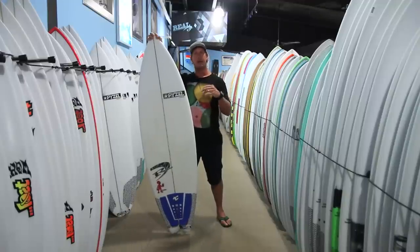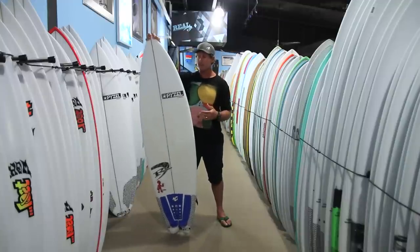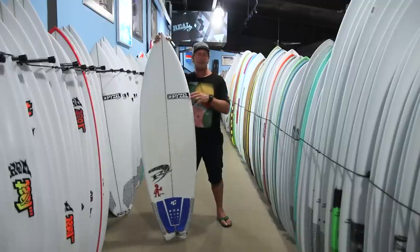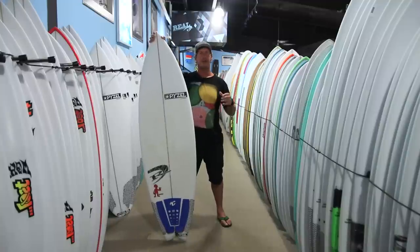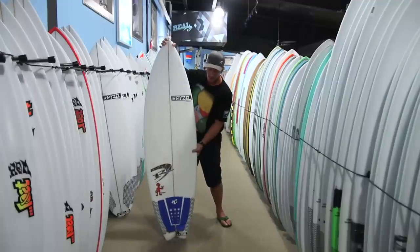The ability to go rail-to-rail and generate a lot more speed than your hybrid is there on this board. Primarily because this board is narrower than a standard hybrid, you can go rail-to-rail faster, and it just goes through the water faster than your hybrid would.